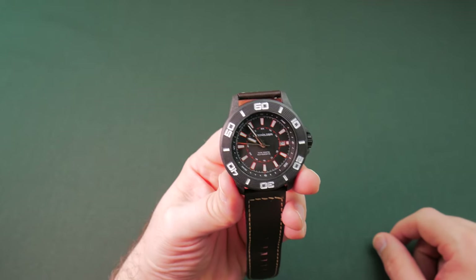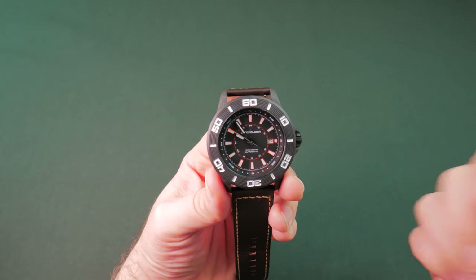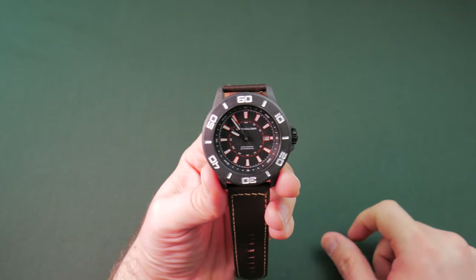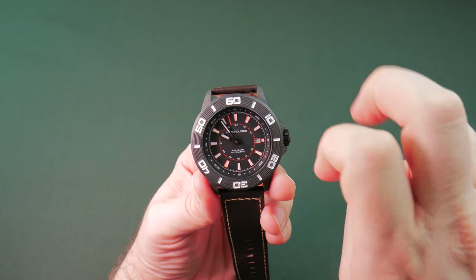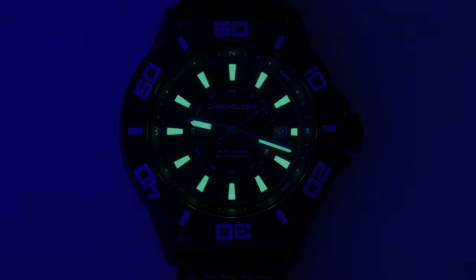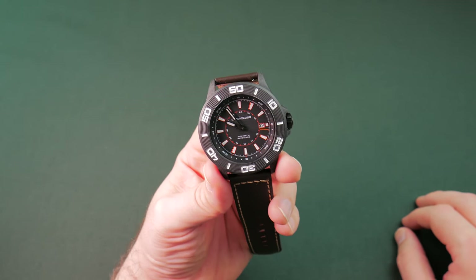Lume on this guy is middle of the road — nothing super fancy. It's not rocking Superluminova by any means. It's just listed on their website as 'loom,' which means it ain't the good stuff. But it gets the job done. It doesn't last all night long — you get maybe 30 to 40 minutes, an hour at most out of it. I've worn this guy to bed a few times just to check out the lume over time.